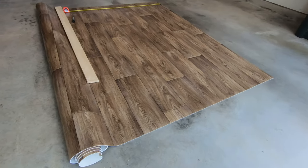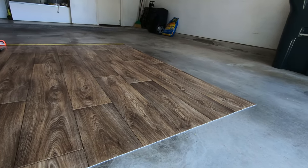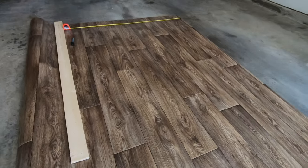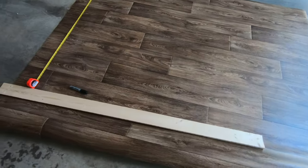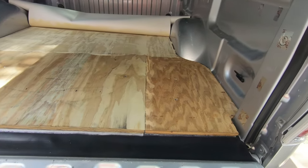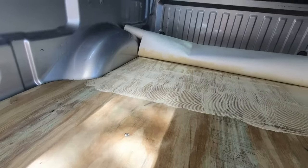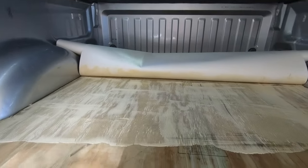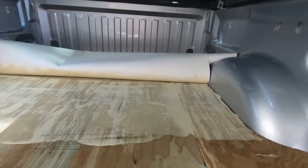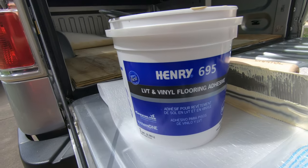Now for the vinyl flooring. We bought this Traffic Master flooring from Home Depot — a sheet of it — and we cut it to fit the inside of the truck bed. Here we are rolling out the vinyl floor and gluing it into place. We used Henry 695 vinyl floor adhesive.